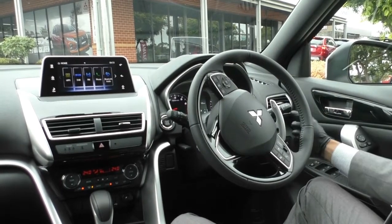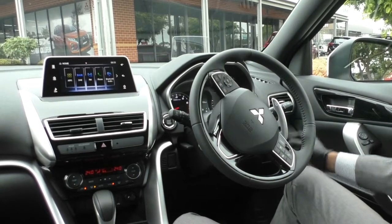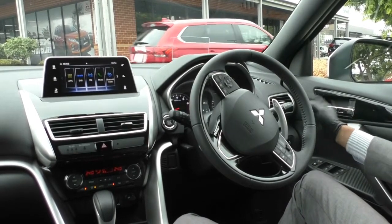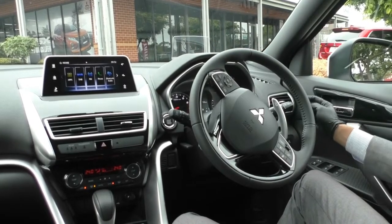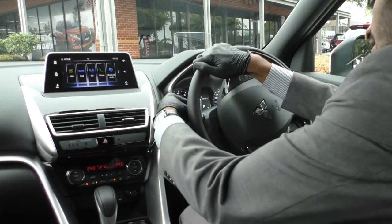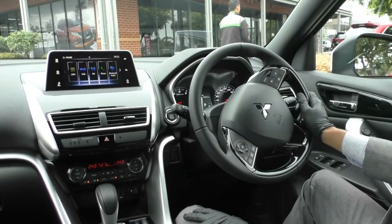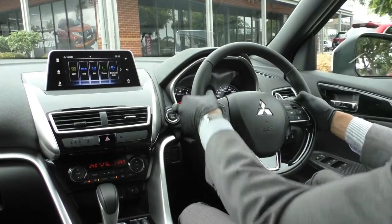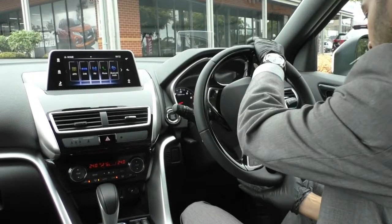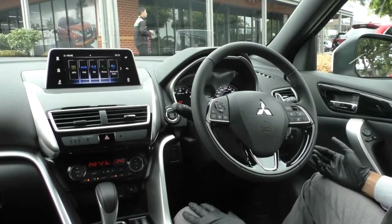On the right-hand stalk are your left and right indicators, fog light controls and headlight controls — leave them in auto as they are dusk-sensing. The car also has automatic high beam, which dims when there's oncoming light. The left-hand stalk has wipers and washers — also automatic rain-sensing — for both front and rear. There are paddle shifters on the steering column that stay fixed regardless of steering wheel position, with plus on the right and minus on the left.